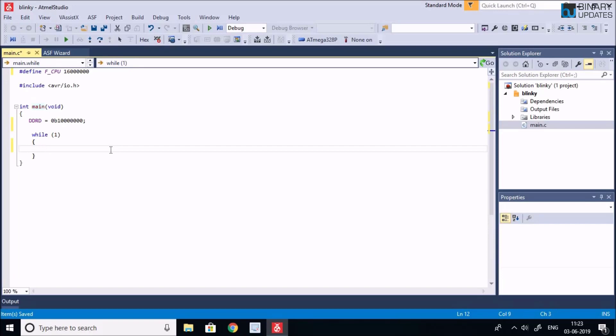After defining the direction of the port pin for PD7, we write to PORTD. We say PORTD = 0b10000000 — this makes the PD7 bit go high, which turns on the LED.